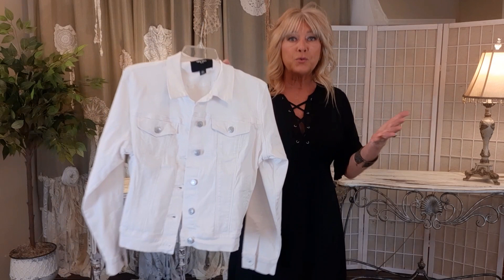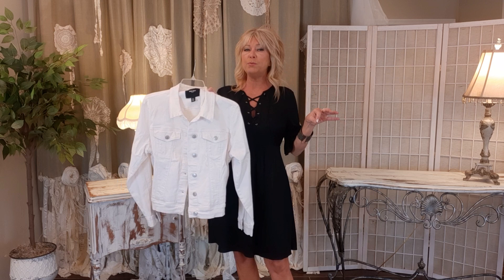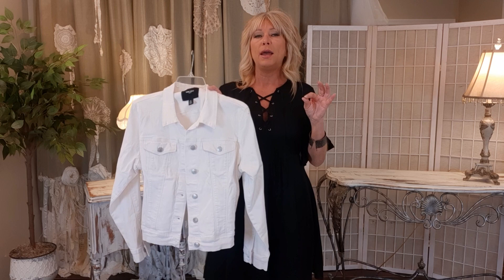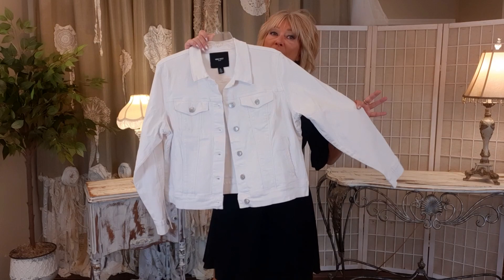We're going to do an upcycling project with a white denim jacket — turning a $7 thrifted jacket into something you'd find in a boutique for hundreds of dollars. Very couture with some bead work. We're going to dye it pink, do some distressing, and some bead work. This is an XL Nine West brand, 98% cotton. The dye I use needs natural fabric like cotton, silk, linen, wool — and 98% is always enough.